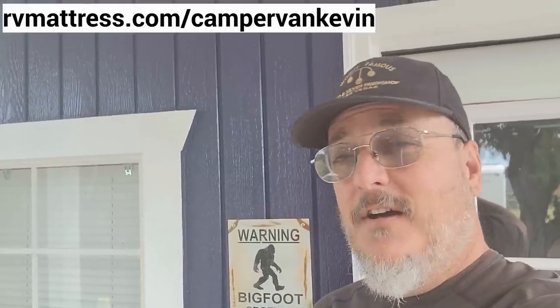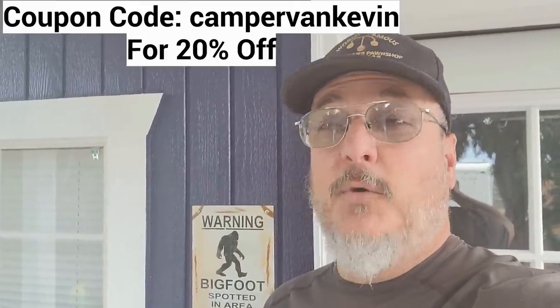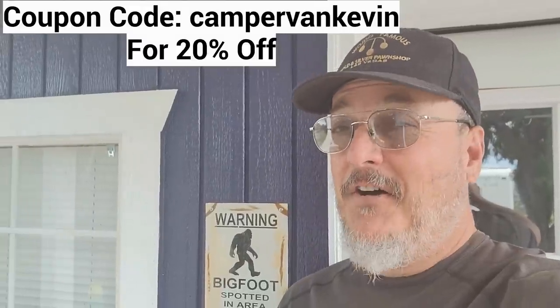I want to thank RV Mattress by Brooklyn Bedding for sponsoring today's video. Do you need a mattress for your RV or your house? They've got sizes to fit it all. You get a 120-night sleep trial, a 10-year warranty, free shipping, and best of all, it's made right here in the good old US of A. Go to rvmattress.com/campervankevin and use the coupon code 'camper van kevin' for 20% off your purchase.